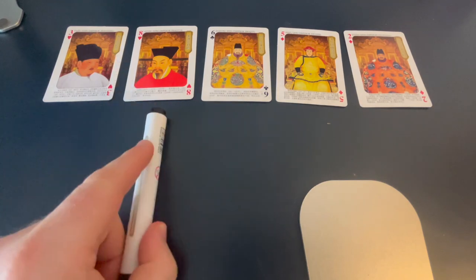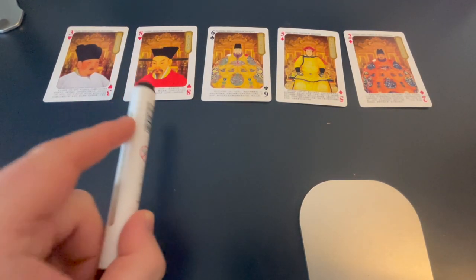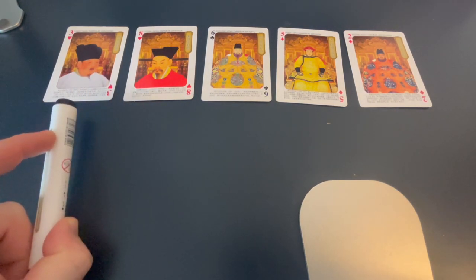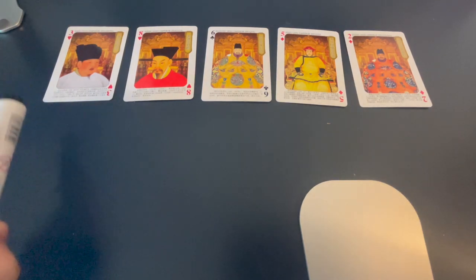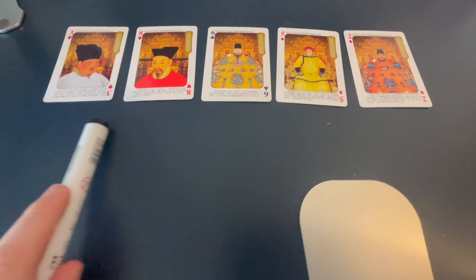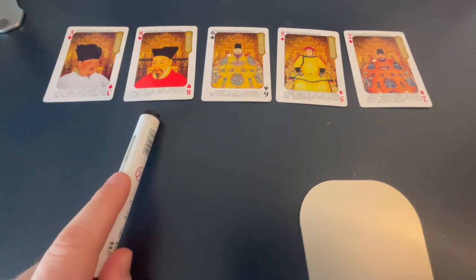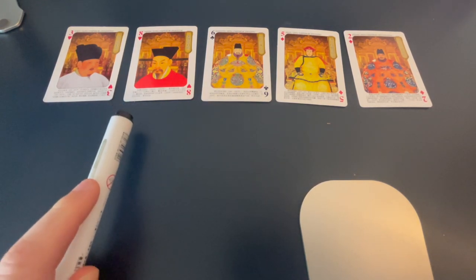So we start right here with 8. We check 8 against the previous item, which is a 3. We ask ourselves: are these out of order? We're assuming ascending order, so the smallest card goes here and the biggest goes up here. Are these two out of order? They're not — 8 is bigger than 3, so this looks good. We're not going to do any swap here; we leave these two in place.